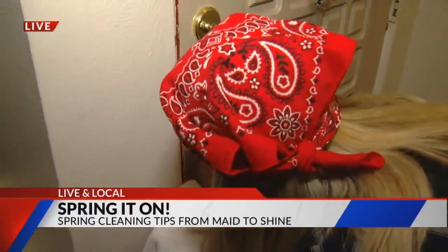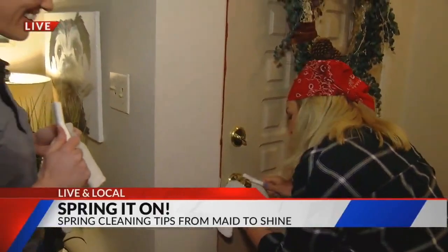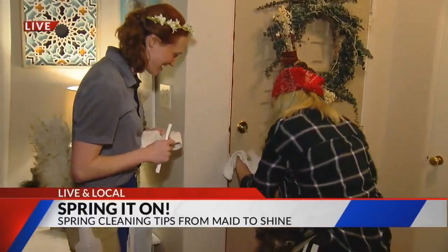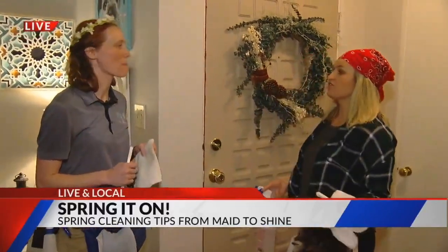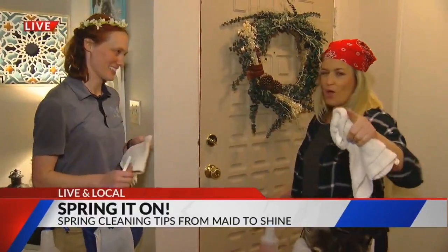Now, Jordan — you don't know this about me, but I am a cleaner. I love to clean, and so we have that in common. But you, I must say, are changing my life this morning, because these are things that typically you wouldn't really think about. That is correct. We've been saying it all morning: clean on the surface, but you've got to get in there and get that grime. You certainly do.